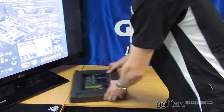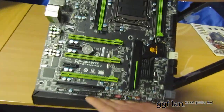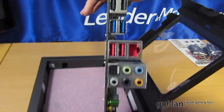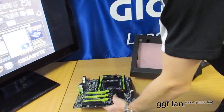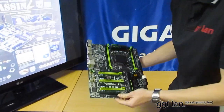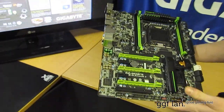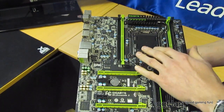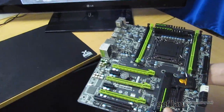Now over to the board itself. I'll go around clockwise through the different components. First off, it's X79 chipset, Socket 2011. We have quad-channel memory, which supports 1066 all the way up to 2400 MHz. We have your 24-pin power and front USB.